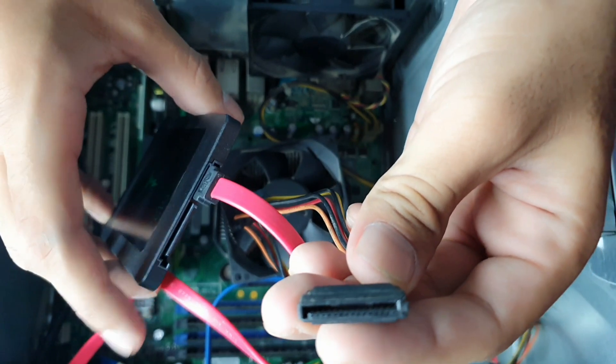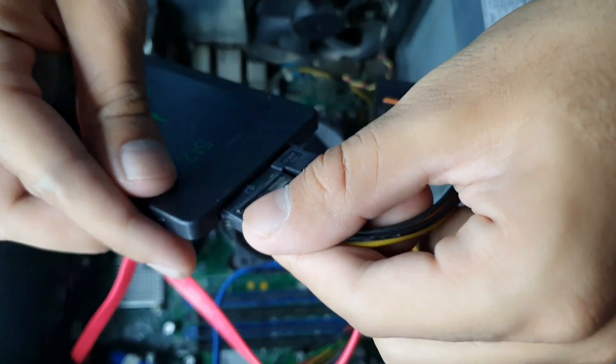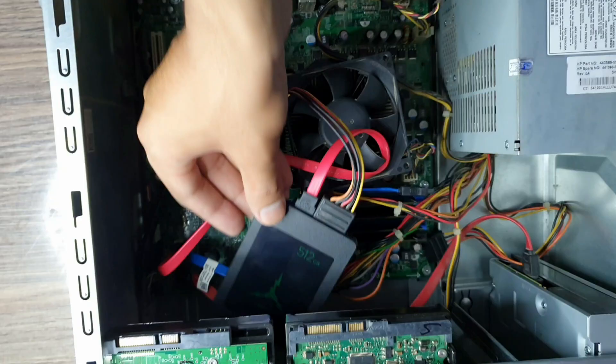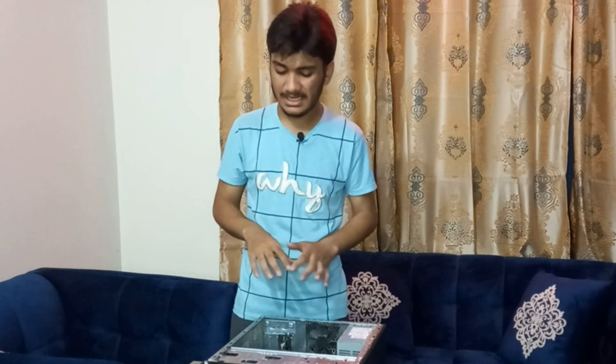For the power cable, align the L-shape of the power cable with the L-shape of the SATA power connector — again it should pop right in. Don't push or it will damage it. After some trial and error you'll be able to put it all together. Now there must be a mount — the good thing about SSDs is that they are small and don't weigh very much, so they can easily fit inside the computer with no damage. And voila, you have successfully installed your SSD into your PC.